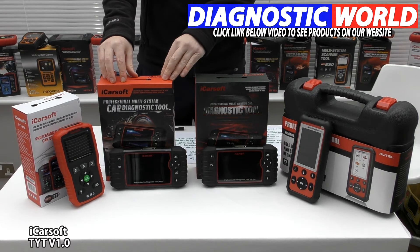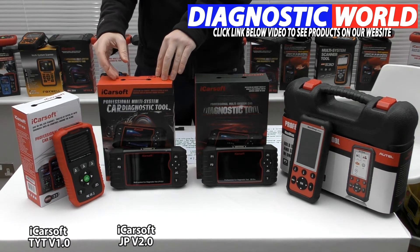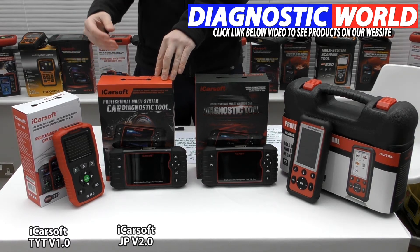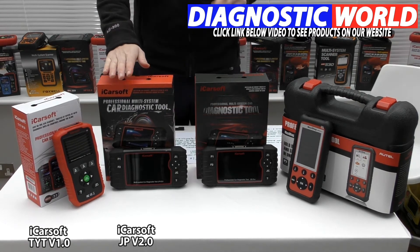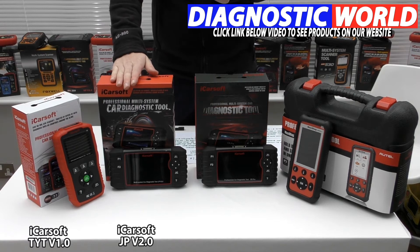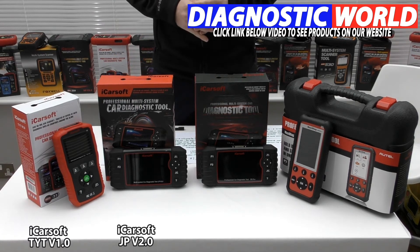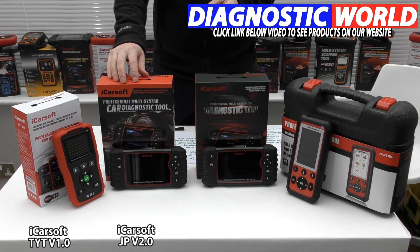We then move on to the slightly more advanced version 2.0, called the JP V2.0. That's because this covers all Japanese manufacturers. So it covers everything that the V1.0 does, but it will also do additional systems and functions: injector coding, ABS brake bleeding, new battery registration, DPF regeneration, electronic throttle control, oil service and brake service reset, steering angle sensor calibration, and electronic parking brake. This kit is more suitable if you want to carry out more functions and have a more all-round specific tool for your Isuzu, Toyota, or Lexus vehicle.